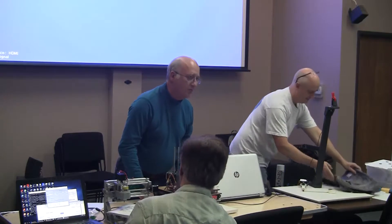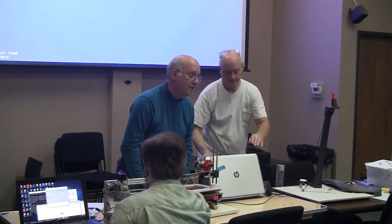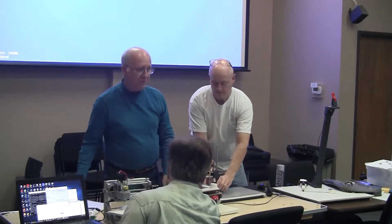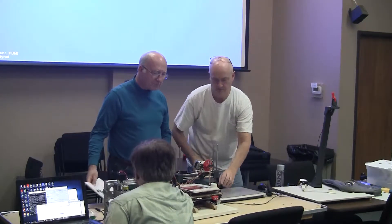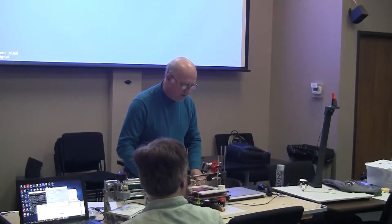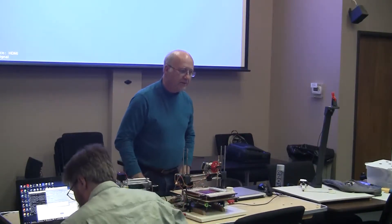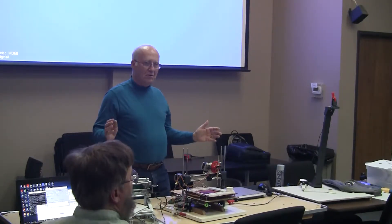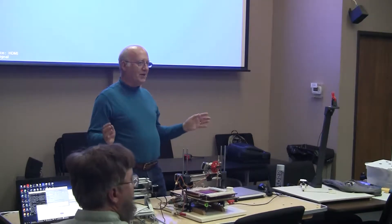I've gotten to the situation, since I've been collecting 3D printers, that I can now actually decommission 3D printers. This is my very first 3D printer that I built. It's actually a Printrbot original. When Printrbot was totally open source and you could go on to Thingiverse and get all the files, this is what you could build.